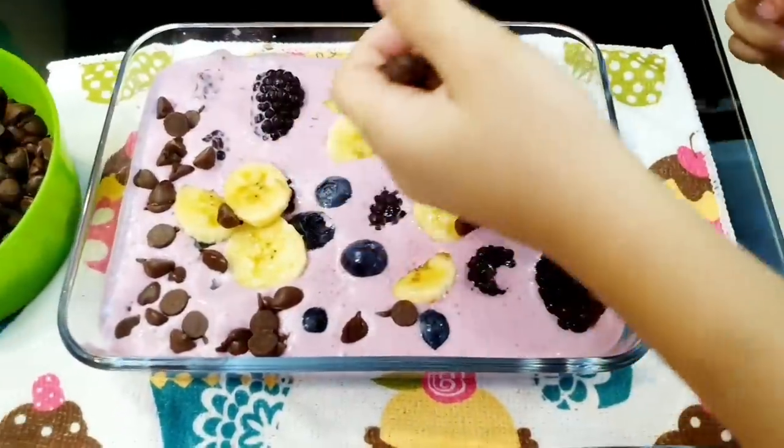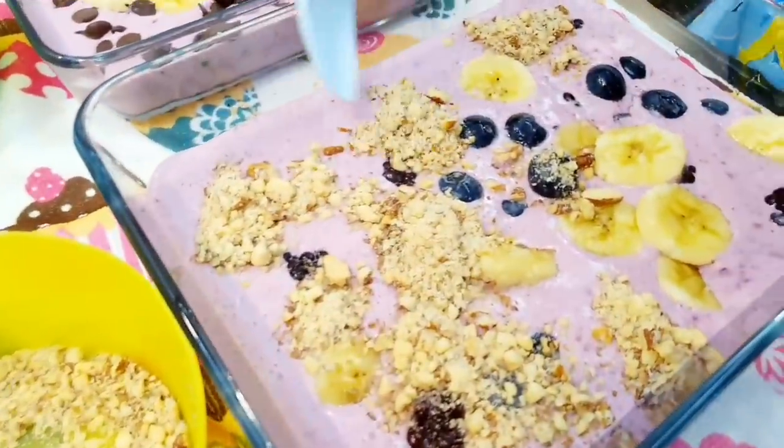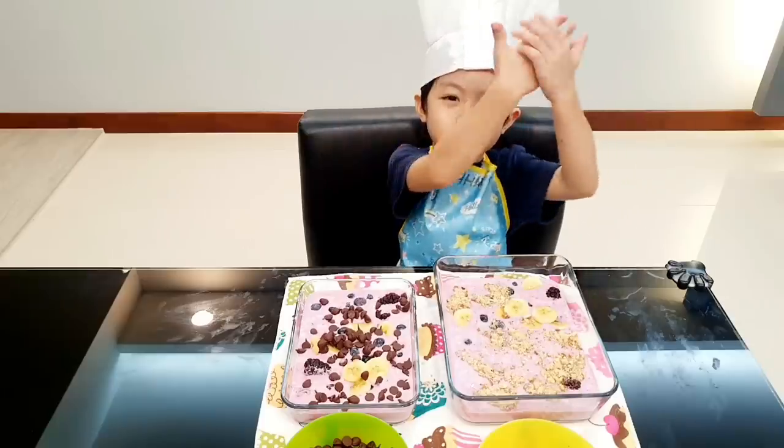And put one here. I can't do it. I can't decide how to grab it. Now let's put it in the freezer.